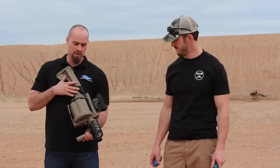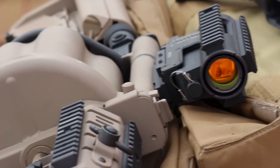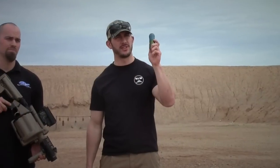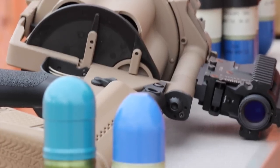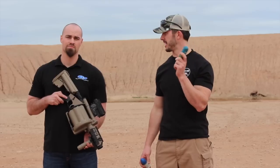This is the M32A1, currently used in the United States Marine Corps. It fires all standard low velocity 40mm and medium velocity. We have the medium velocity rounds right here, which is their new stuff. The original low velocity rounds are good for about 400 meters; the medium velocity are now good up to 800 meters — is that correct?